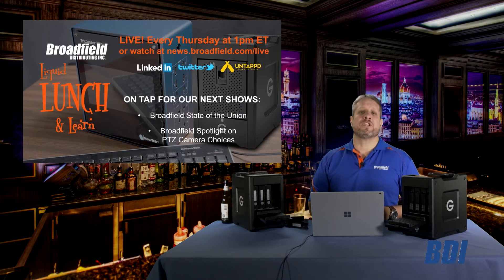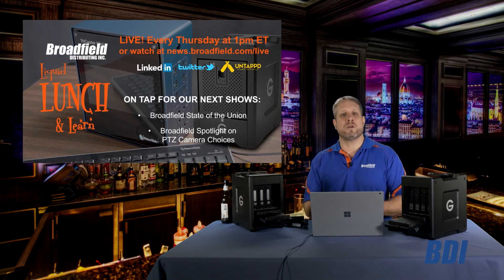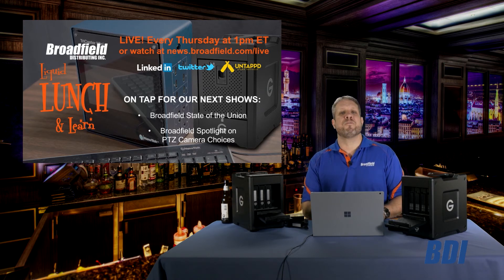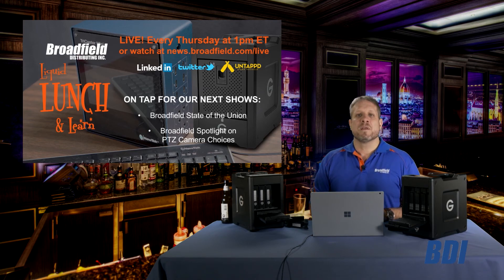If you have any questions on these product changes from either G-Technology or NewTek, give your Broadfield salesperson a call. We'd be happy to help clarify it and help you find the best solution for your customers. Give us a call at 800-634-5178.